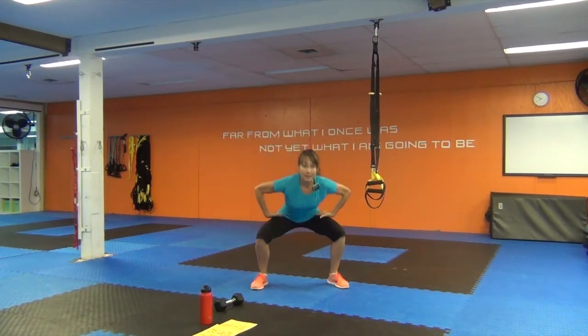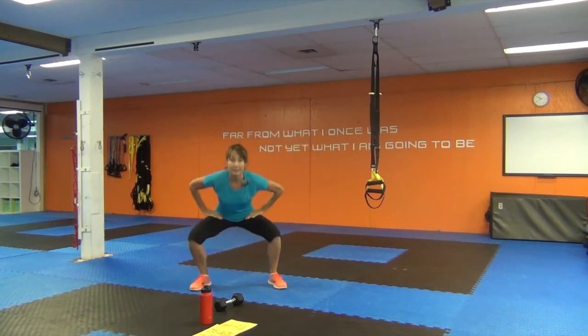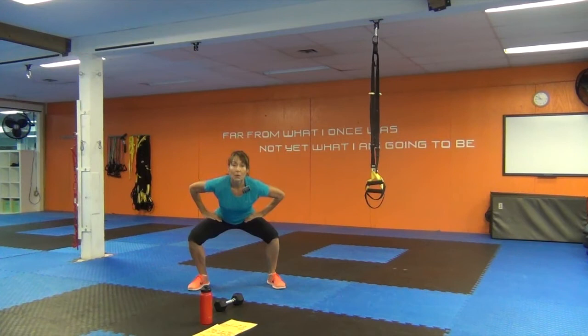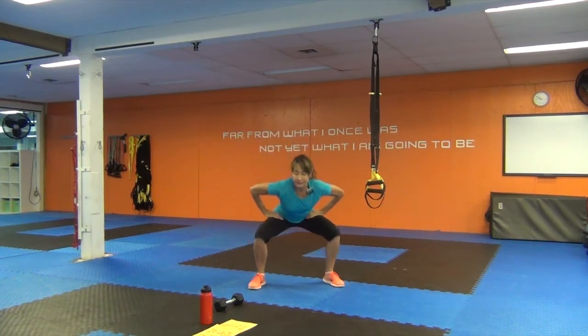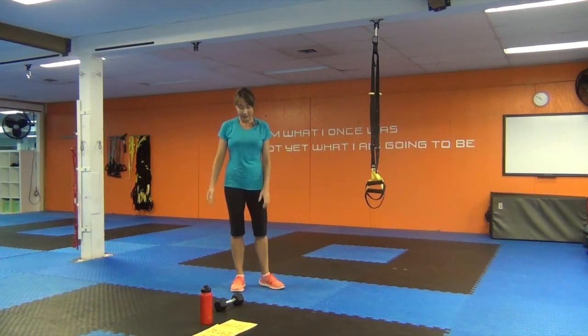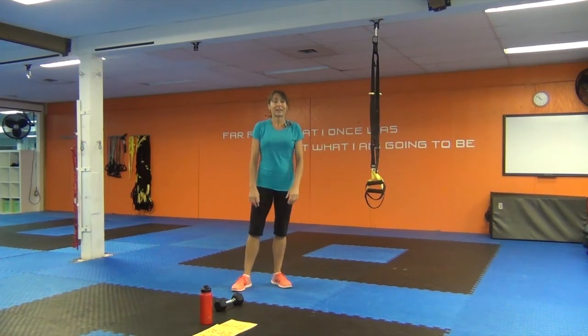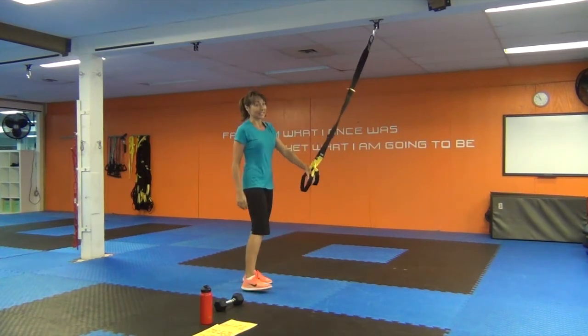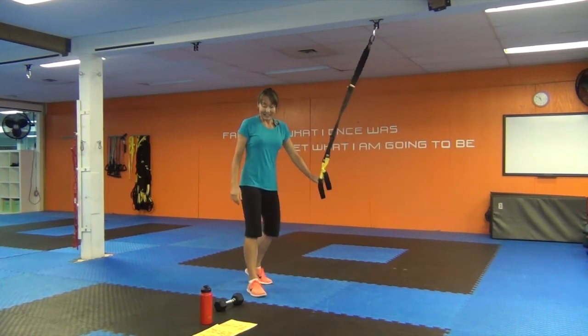Same thing happening here — hip hinge, head up, chest lifted. One more each side. I'm actually already winded — even trainers have those workouts, okay.